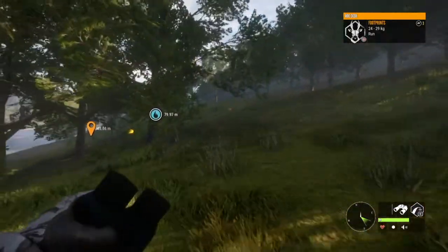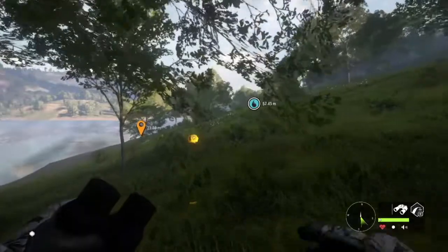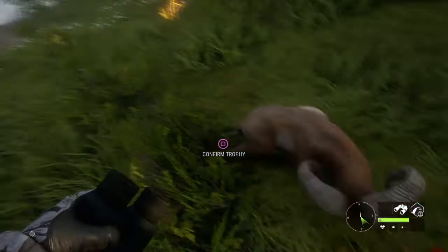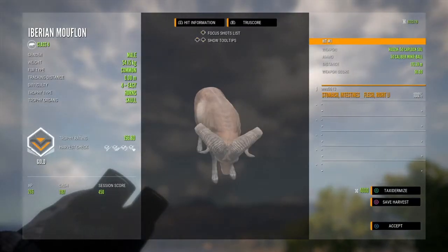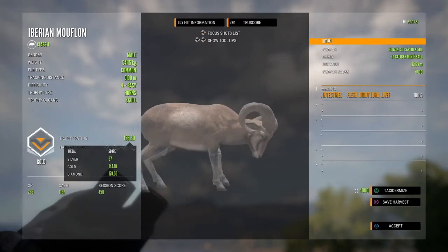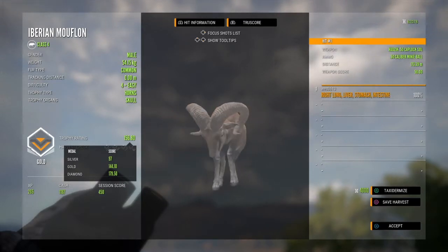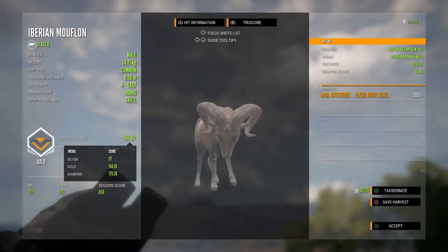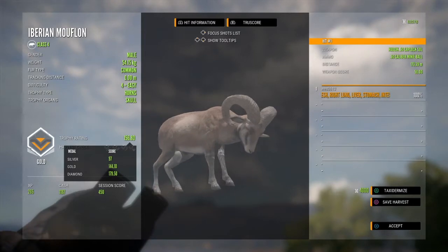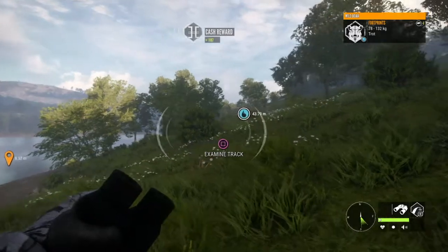I've been seeing quite a few 24 to 29 kilo females, and I actually saw one female roe deer that was 29 to 35 kilos — pretty cool. And there was a gold with a pretty good size rack. I like the curl in his horns — how it goes in but then curls out. I've noticed some racks don't really do that with the outer points.